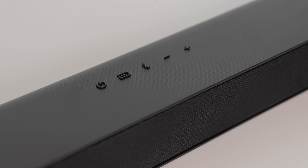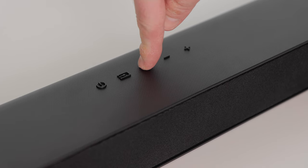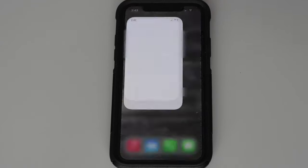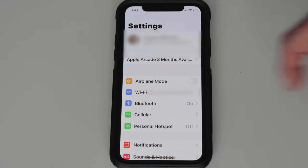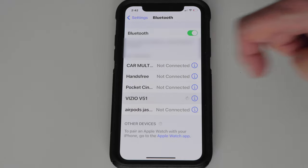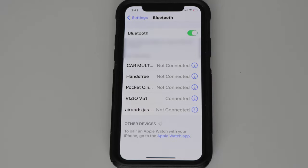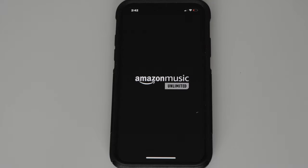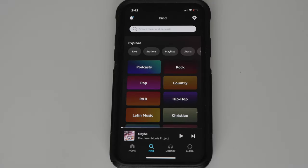The system also has Bluetooth pairing. For example, if I press and hold the Bluetooth button on the top of the soundbar for 5 seconds, I can launch the Settings app on my iPhone, go to Bluetooth, make sure Bluetooth is on, and then select Vizio V51. If I close Settings and launch a music app, I can play music on my phone and the sound will play through the Vizio speakers.